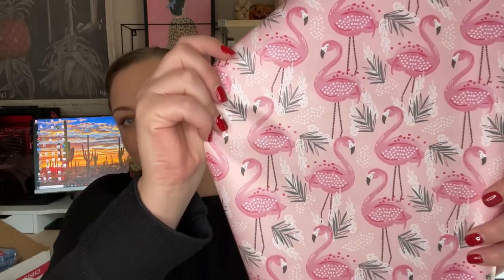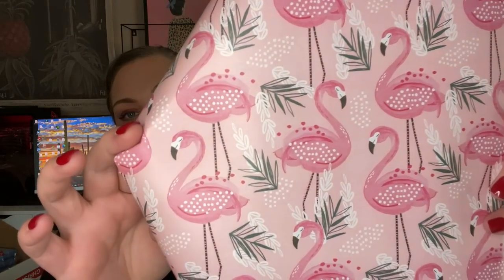The very last items are also from the party section — gorgeous wrapping paper prints. I found flamingos with polka dots and a Monstera leaf print, both so beautiful. I wish I'd found these in the summertime for a DIY background, but I'll save them for next year. I love Dollar Tree's party section — it's just so amazing.